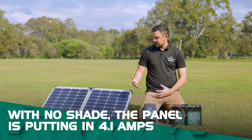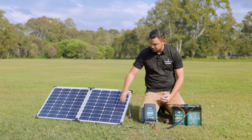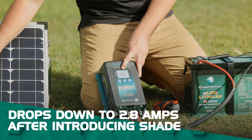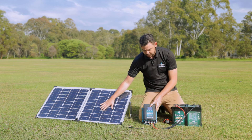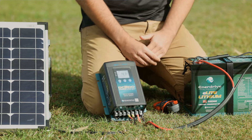An easy way to see what effect shading has on your solar panel — I'll put my hand across this panel. You can see that it's pretty much halved what it can do, because I'm blocking off half of the array here. I'll remove my hand and then we'll see it jump back up to 4.1 amps.